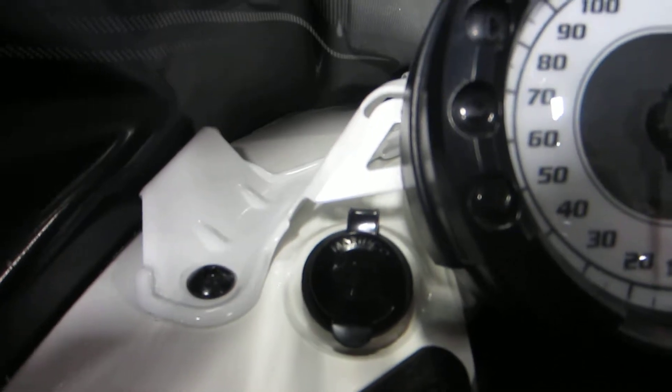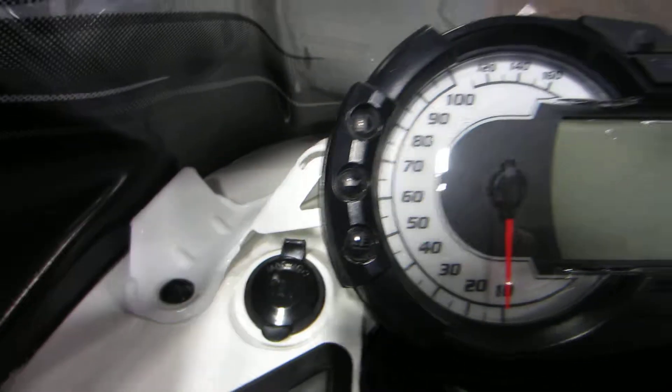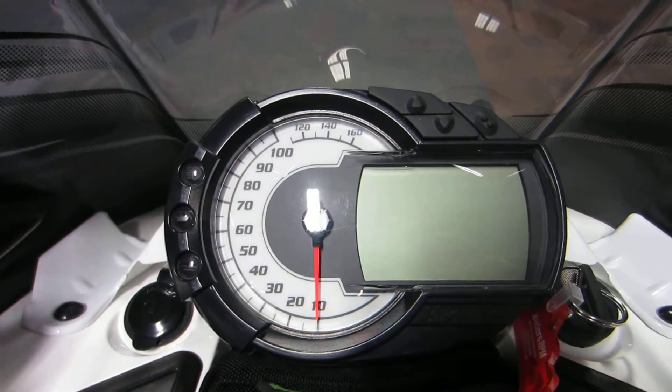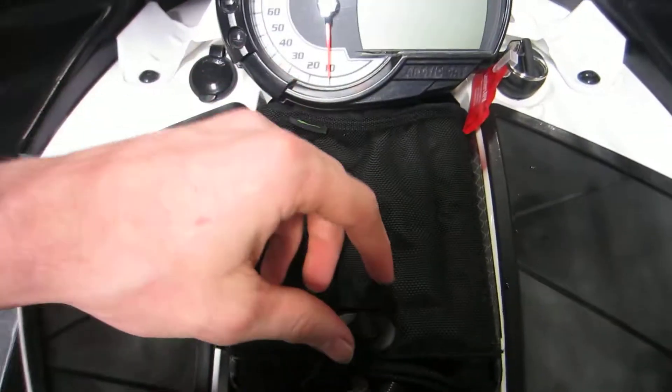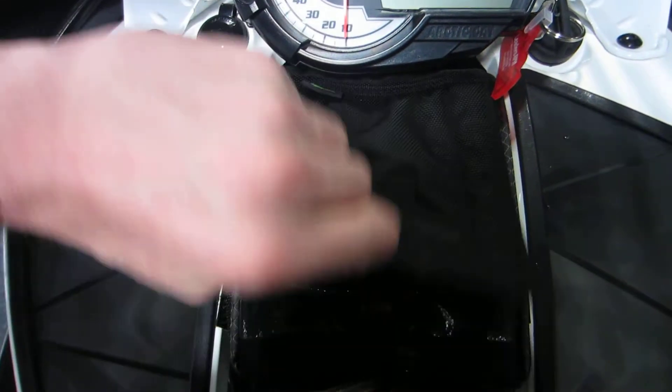It also has a 12-volt battery charger, a multi-function digital and analog gauge, and an Arctic Cat dash bag.